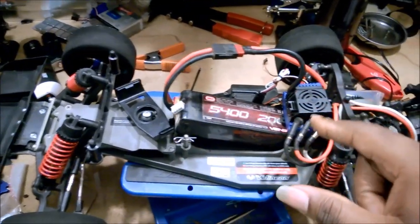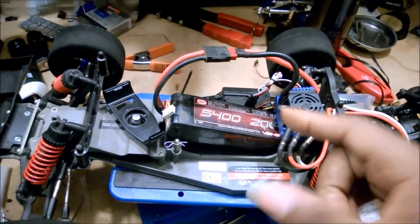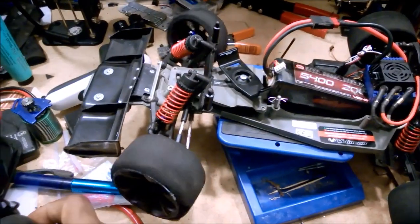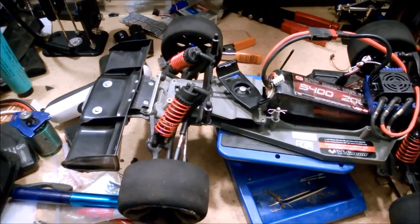I realized the stock setting for the Castle is 5.5 volts. So I just bumped it up to 6 volts, and lo and behold, look what happens — much happier.